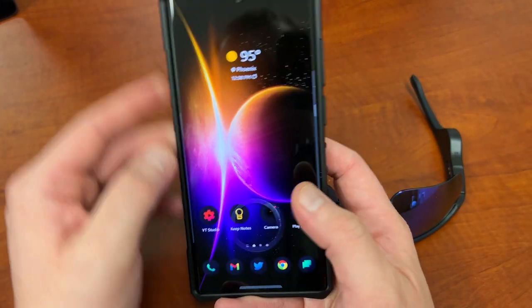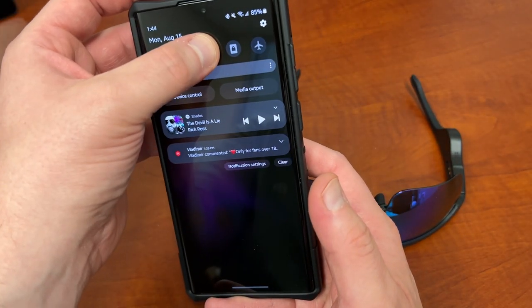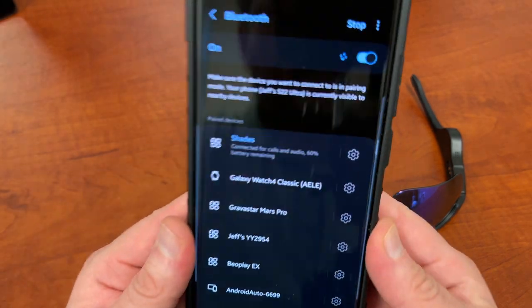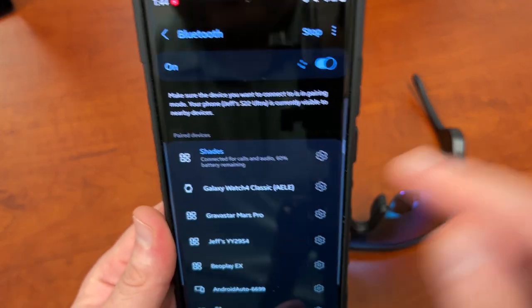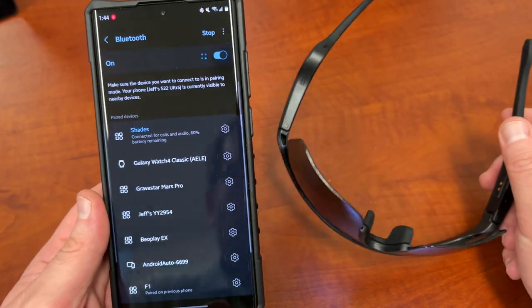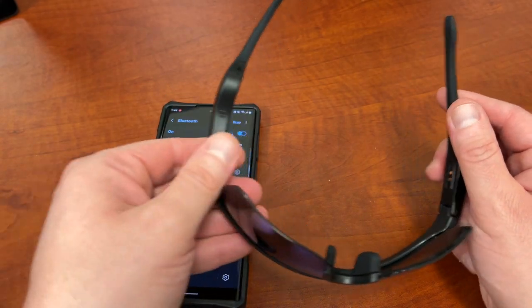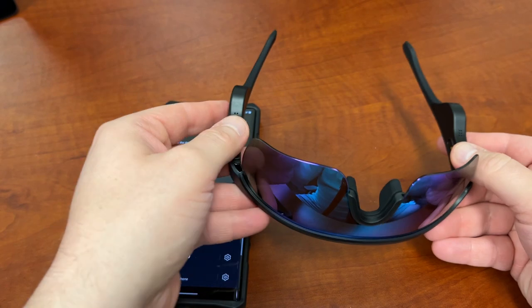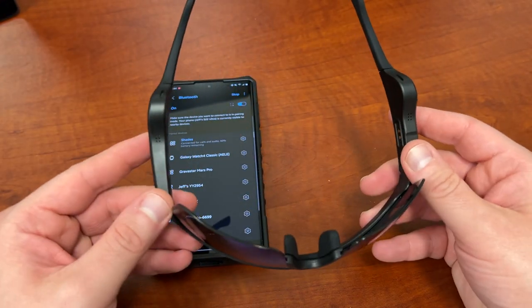These are really easy to pair. Once you get it, just go right into Bluetooth on your Galaxy phone and you'll find 'Shades' — you guys can see it right there, showing 60% remaining. I've been wearing these a little bit today. They pair almost instantly. As soon as you take them out of the box and put them on your head, they instantly start pairing and go right into pairing mode with no problems whatsoever.